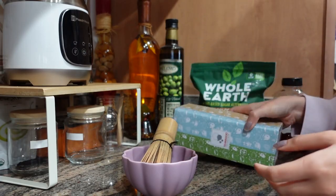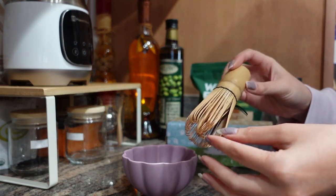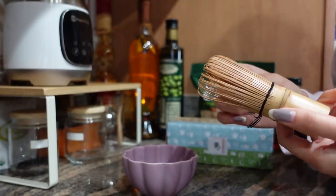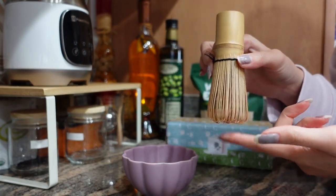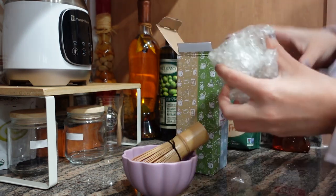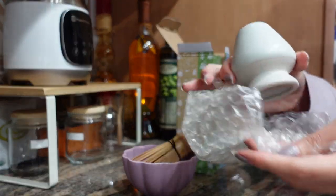So I got a new matcha whisk since my old one was getting worn out — I honestly did not take the best care of it. This time I also got a stand for it, so it'll help keep the shape of the bristles. I got this one from Amazon, I'll link it down below. It comes with a whisk stand.